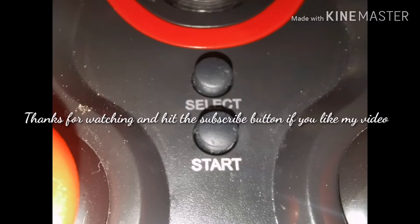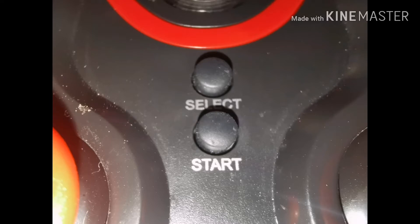Thanks for watching and hit the subscribe button if you like my video. The gaming test with this controller is coming soon on this channel, so subscribe if you want to watch.